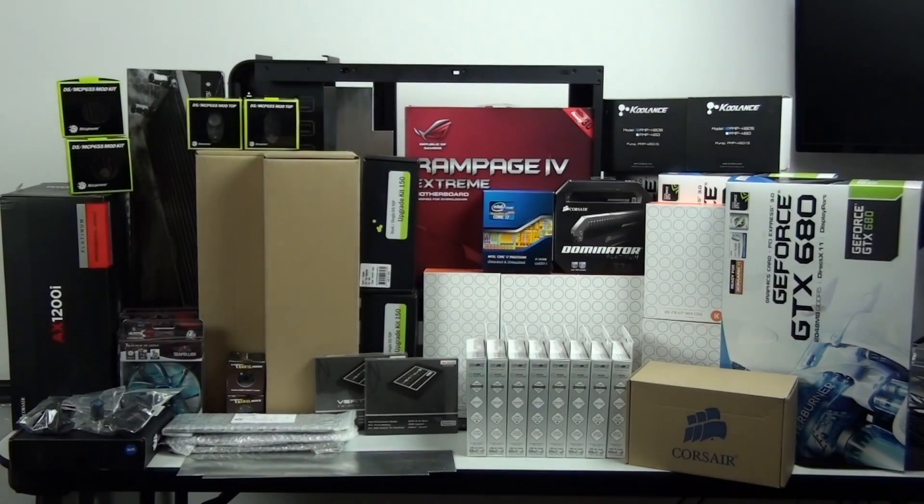Hey everyone, welcome to Singularity Computers client build 8. As you can see, I have some incredible components here. This is going to be an extremely high-end water-cooled build.